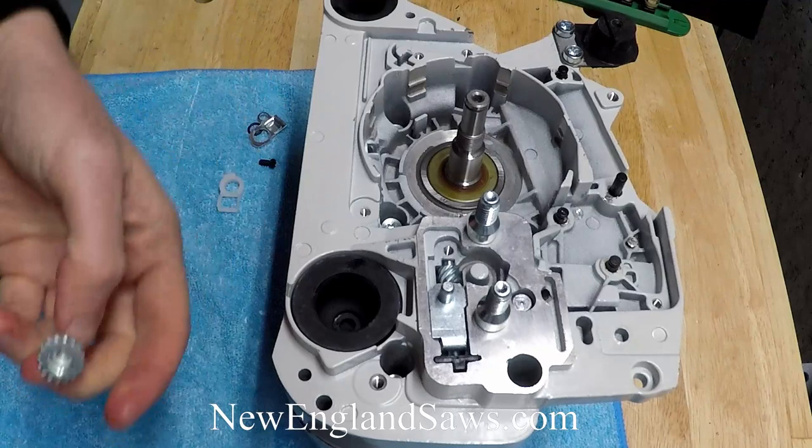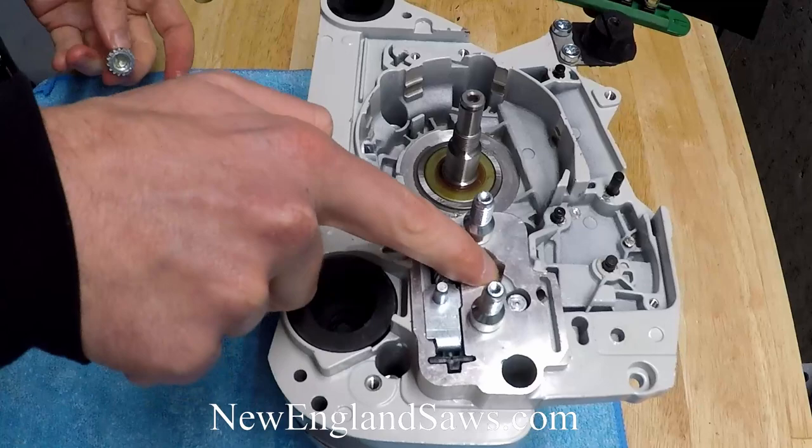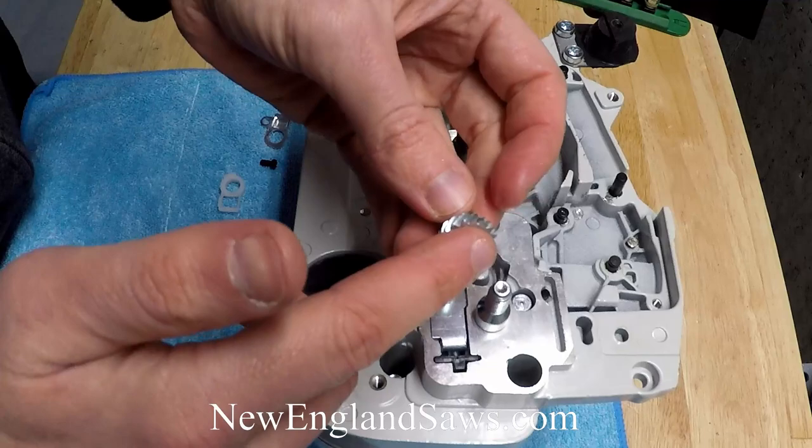Then take your gear and put a little bit of grease inside the cup there, and a little bit of grease on this peg which is down here in this recess. Then grab the o-ring that's in that little bag and stuff that o-ring in there.